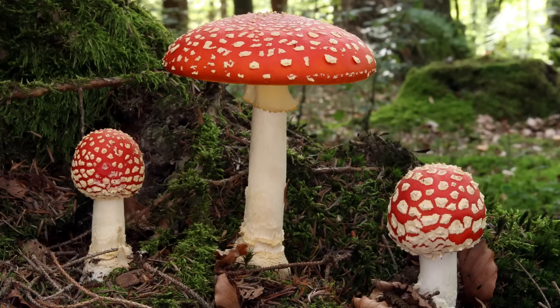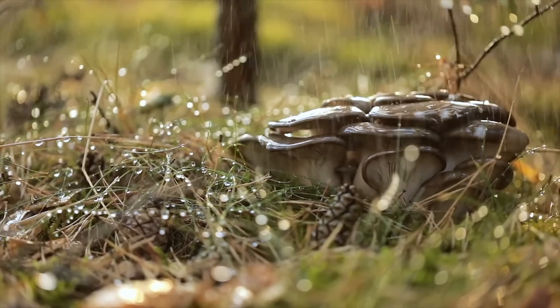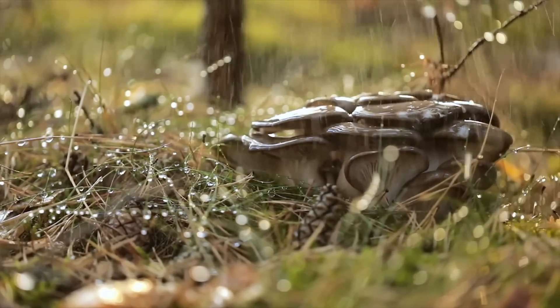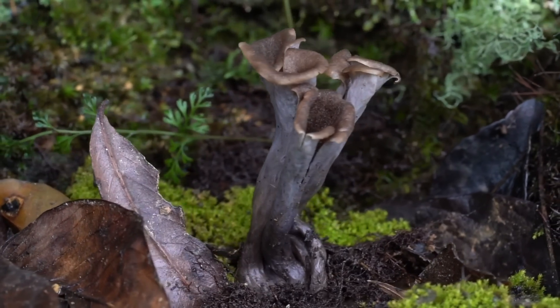To conclude, Amanita muscaria is a prime example of the beauty and cultural impact that mushrooms possess. And with that, we have finished discussing much of the order Agaricales, discussing fifteen families and over thirty species. This is just the beginning of the diversity of mushrooms, so let's move forward and continue learning about mushroom species.